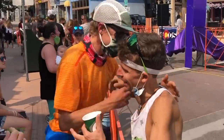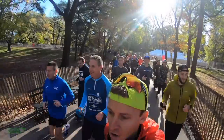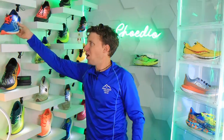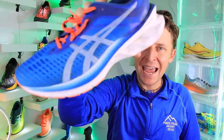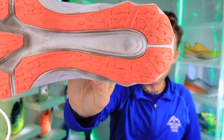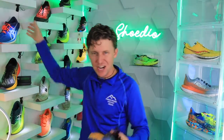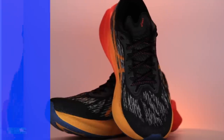Welcome back to the studio. Shoe reviews are back and it's exciting — kicking off some more shoe reviews with the Nova Blast Three. Let's go Nova Blast One, who's missing that blue colorway and that decoupled groove? Come on A6i, we'll get to that decoupled groove in a minute.